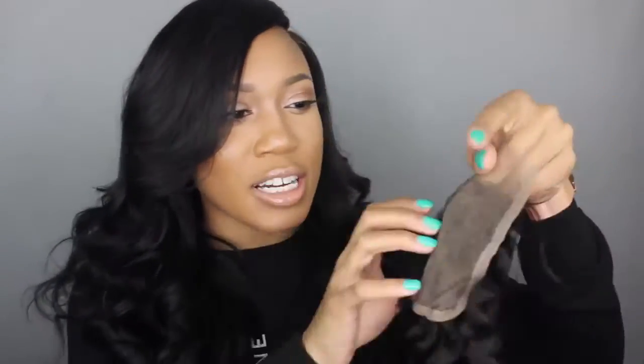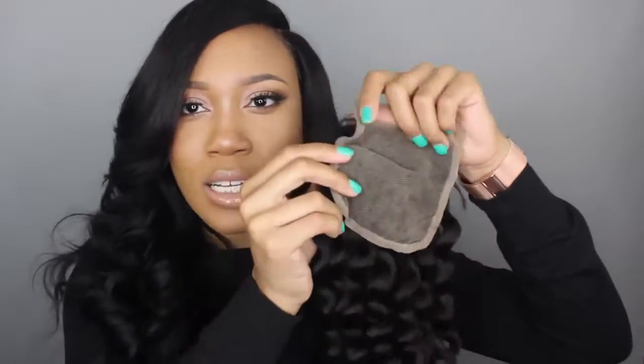Kinda cute — I like this texture. The closure is a 4x4. As usual, I went ahead and bleached the knots on this. I do have a video on how to bleach knots and how to bleach a closure, so make sure you check that out. I rinsed out the hair and the curls are still there, looking good.